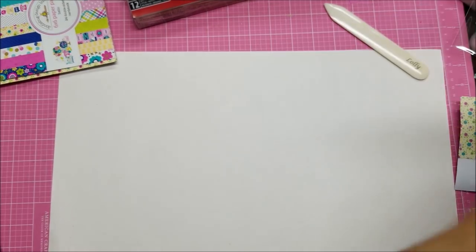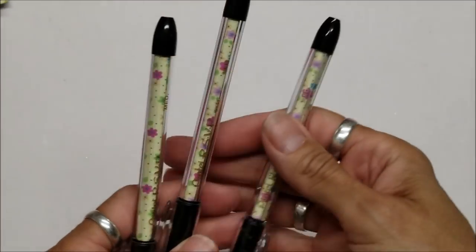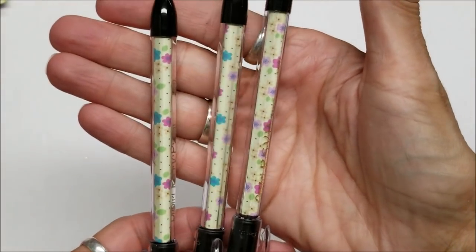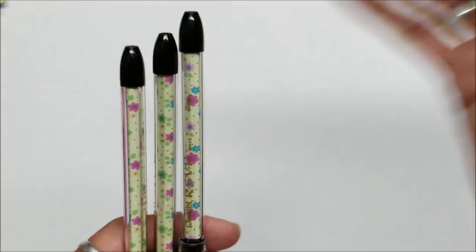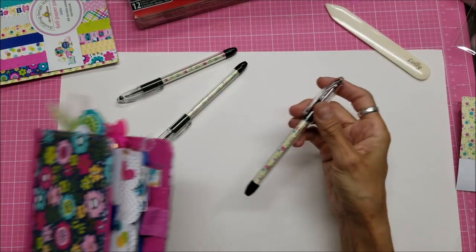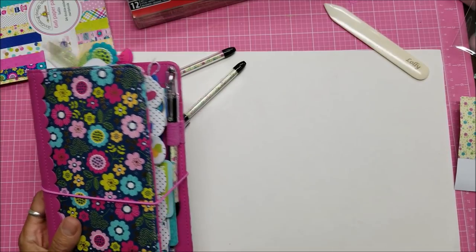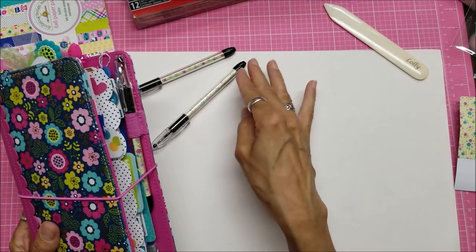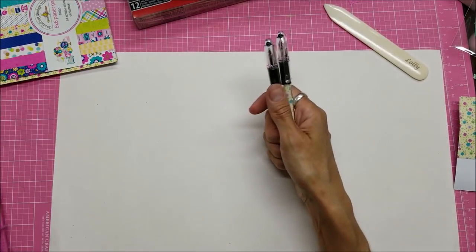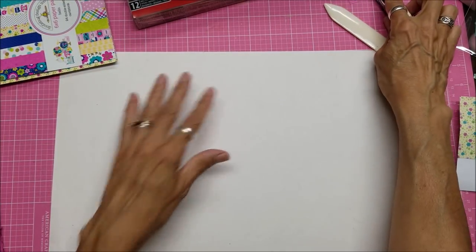I'm going to put this aside and show you these — they're very cute. They can match whatever line you were working with. You can also actually scan fabric into your computer and do this with that as well, although rolling fabric up and putting it in there would be too mushy unless you use some kind of stiffener.